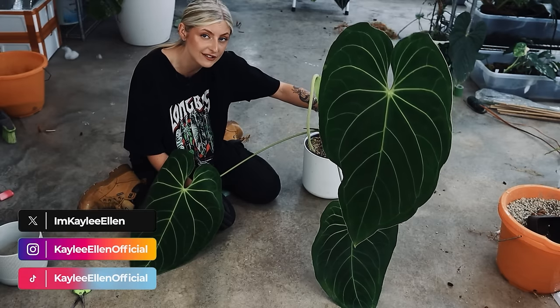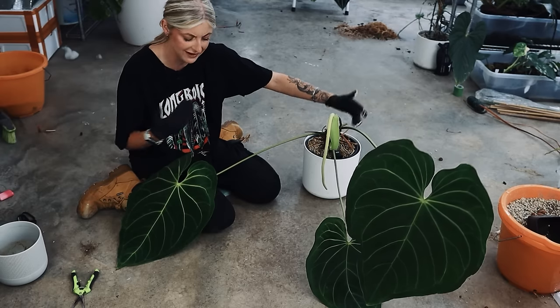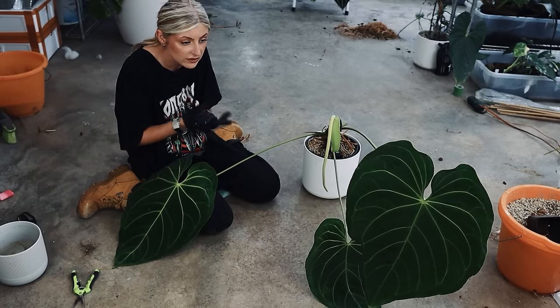If you've missed the last two videos, I'm currently very unwell. My voice literally dips out when I talk sometimes, and I also get out of breath. So we're going to be doing a series of mini repots and the like.